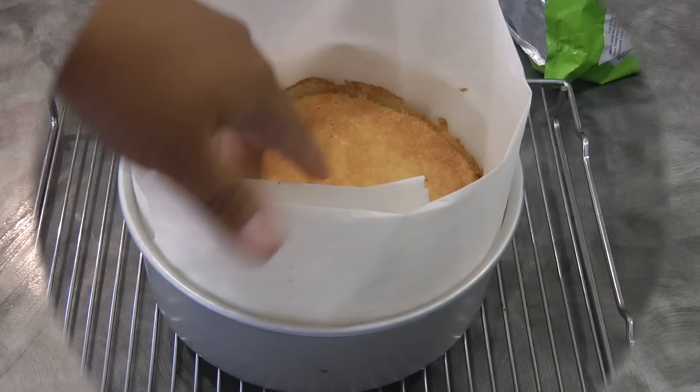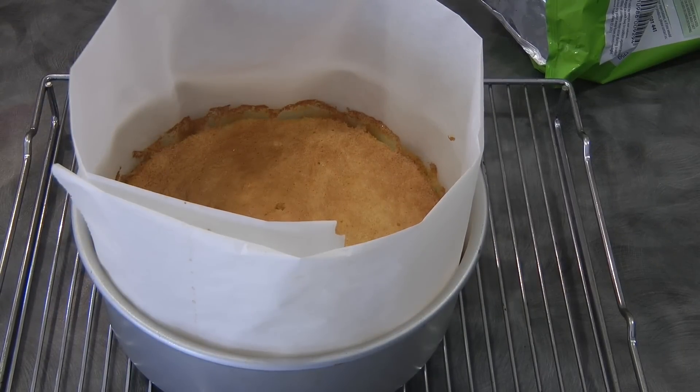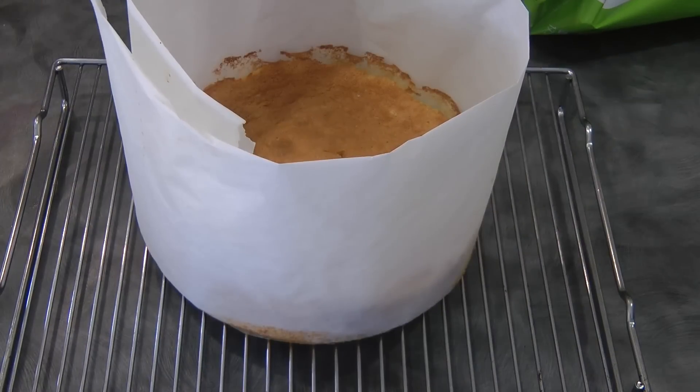Bake it at 170 degrees Celsius. This is what it looks like after baking. Now let it cool down completely on a wire rack.